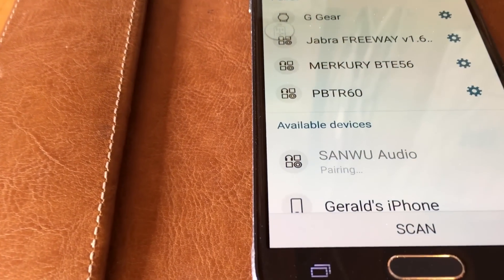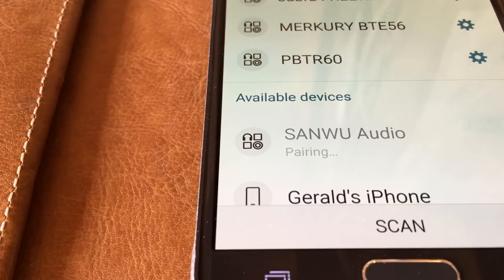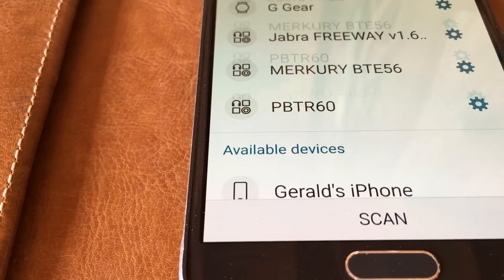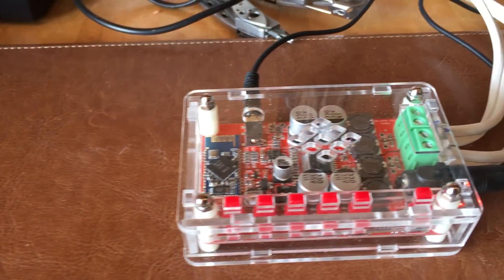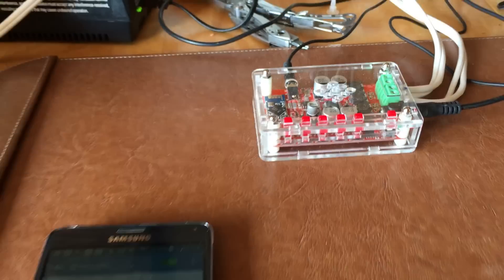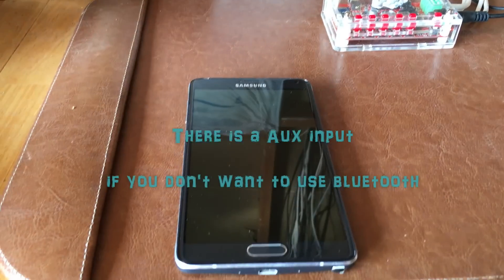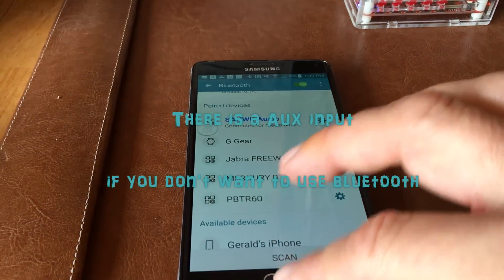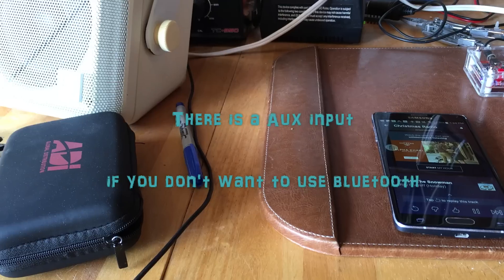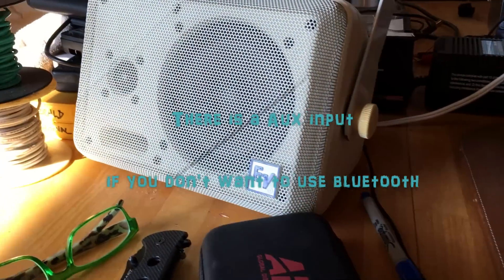Pairing is super easy. You just power up the unit and as long as your phone is scanning it'll immediately connect without a password being required. I decided to launch Pandora and start to play Christmas music and give that a listen.